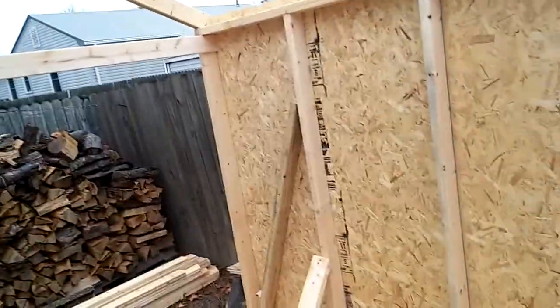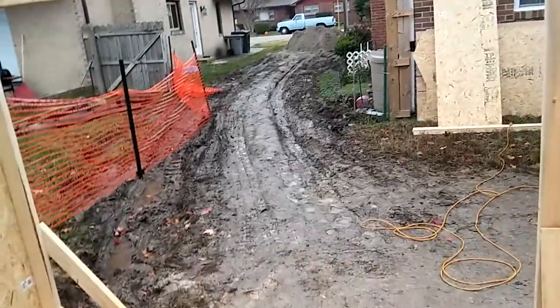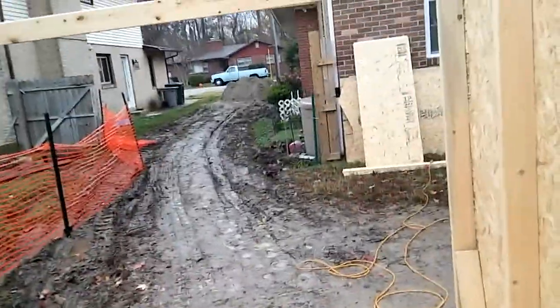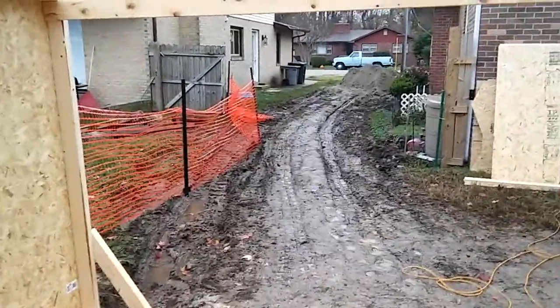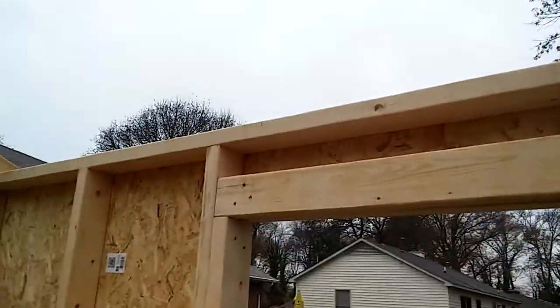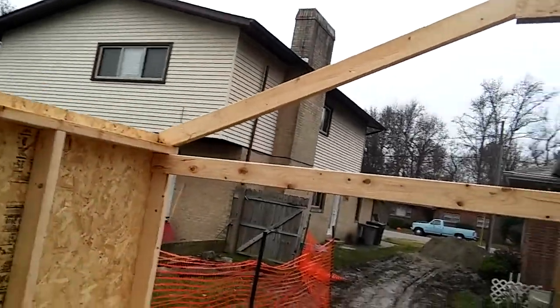I'm about to finish framing this roof up. It's nasty out here — not that cold for December 7th, I'm not in short sleeves but I've got a beanie on. I want to show how to pull the measurements right off the end on the right-hand side. It's easier for me to pull from the right, hold the tape in my left, and mark with my right hand. Alright, that's it for right now.